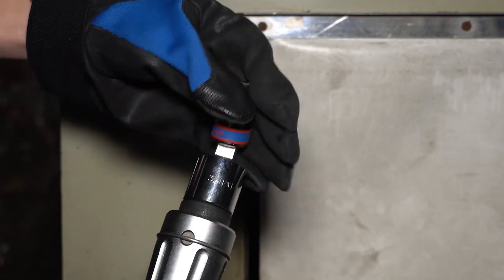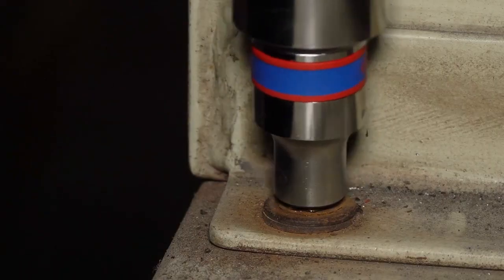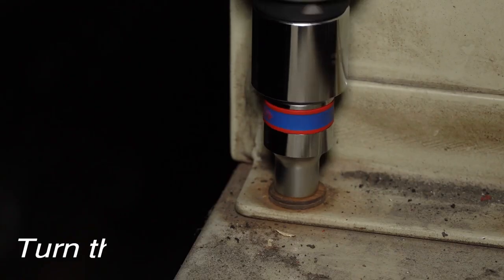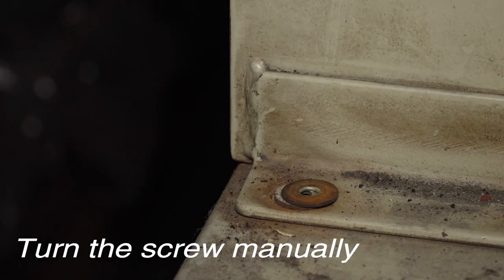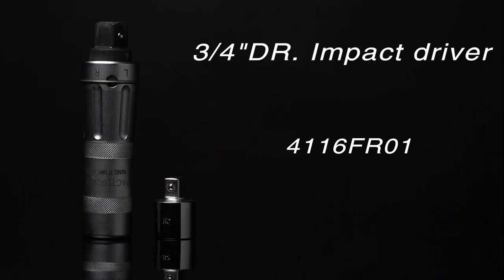With a max torque of 512 newton meters for the 3/4-inch drive, the converter adaptor makes it suitable for a wide range of applications. Overall, this impact driver set is a valuable addition to any toolkit, whether you're a professional mechanic or a DIY enthusiast.